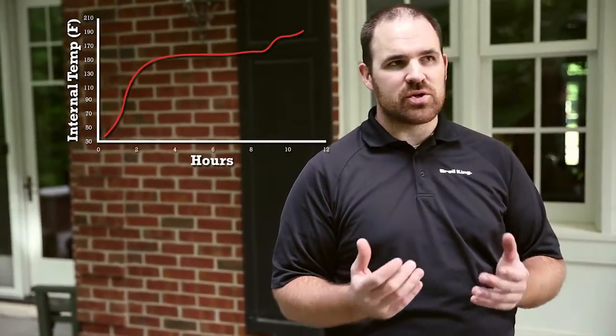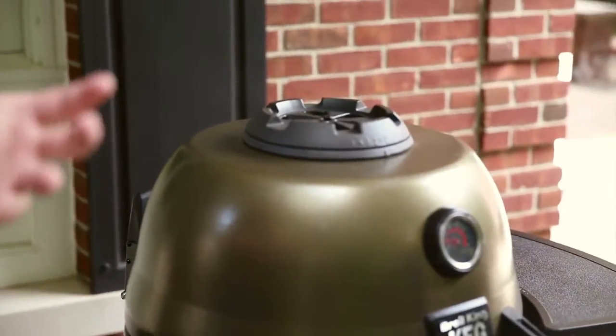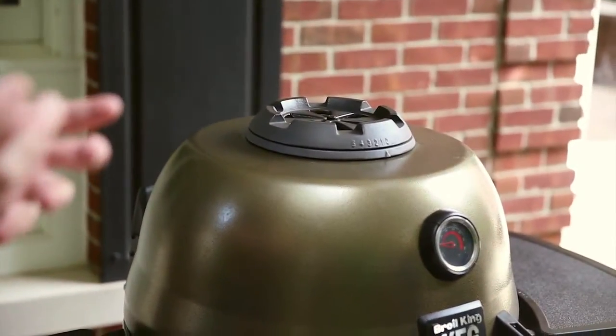At lower temperatures, an hour per pound will get you into a range where you can certainly begin to tell if it's cooking properly. You may have to go beyond that — if you're at twelve hours, you may have to go to fourteen. You're not changing the temperature too much, just increasing the time. Your best friend for actually telling if something's done is a good probe thermometer. We'll get into that in more detail once we're back in the test kitchen.